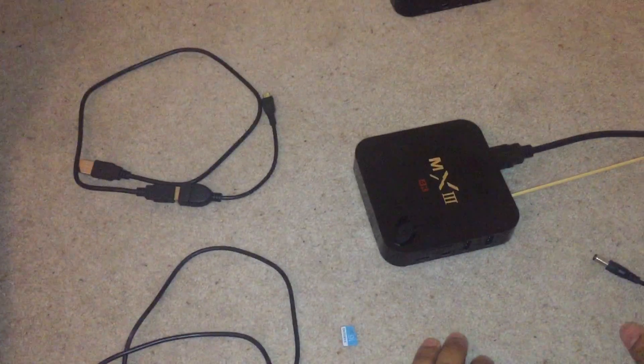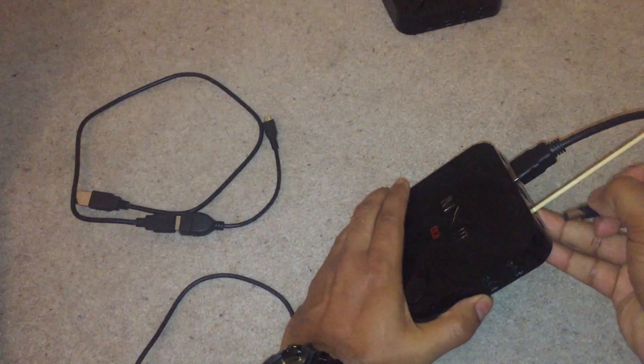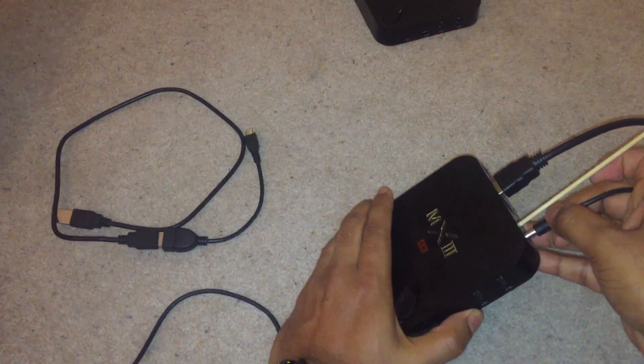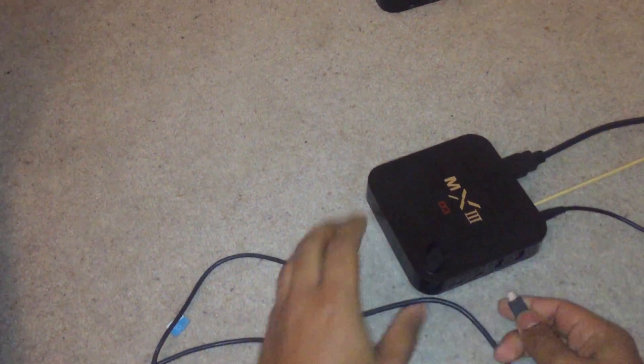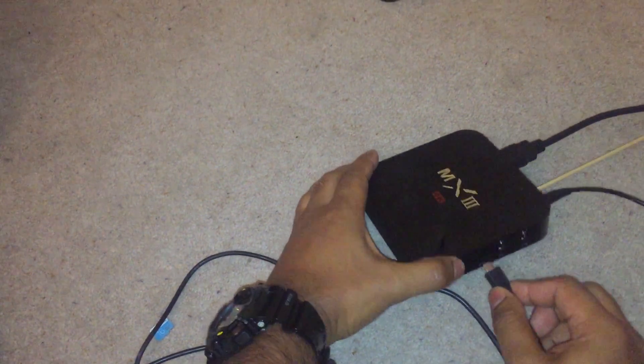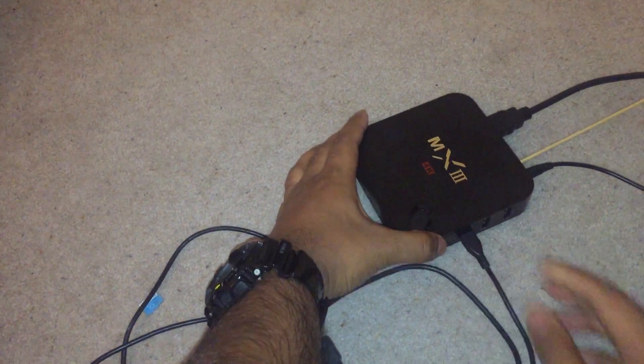The first thing you want to do is put your toothpick in the hole, getting ready to push the reset switch. Put the power in. Next, the OTG cable — make sure you haven't got anything else plugged in and there's no SD card in there. Plug the OTG cable in, into the computer.